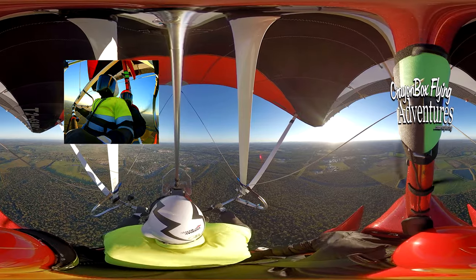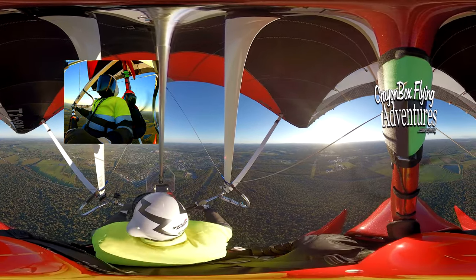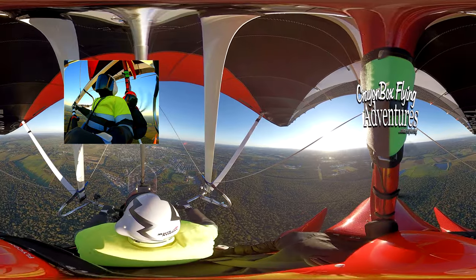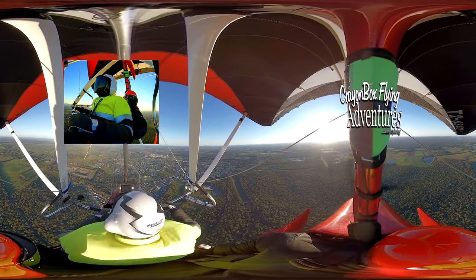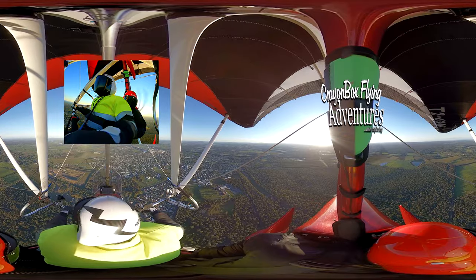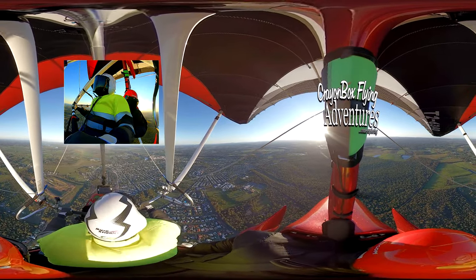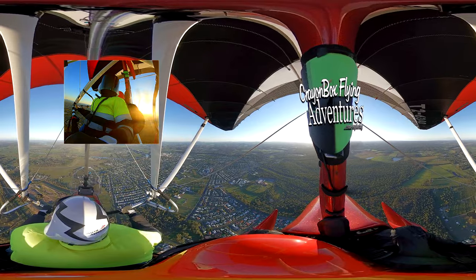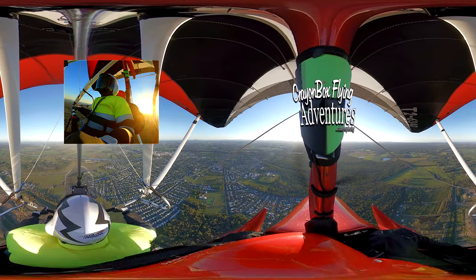Crosswind join should be at circuit elevation plus 2,000, which we are at, so that we're not in conflict with circuit traffic at 1,500. This airfield is at 40 feet above sea level, so our altitude at the moment should be 2,040 feet. Maryborough traffic, trike 6340 is joining midfield crosswind for runway 17, full stop, Maryborough. We're joining from the dead side. Once we get across the runway, we can descend onto downwind.